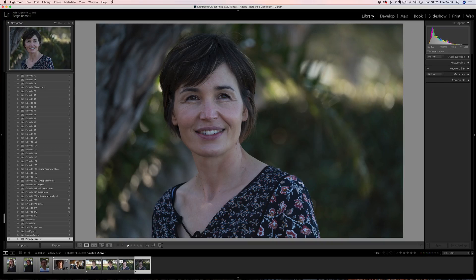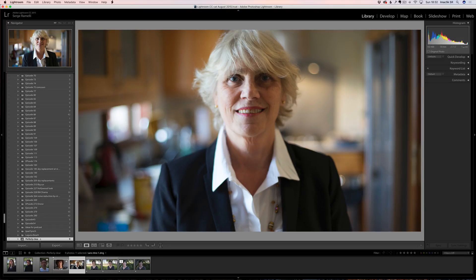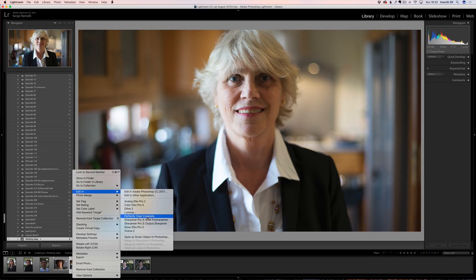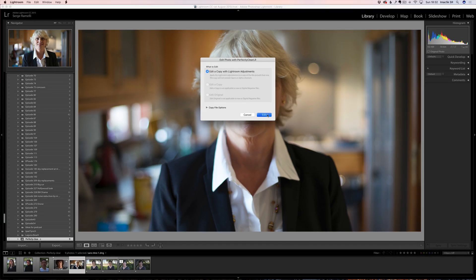Because if you shoot portraits with anything below 200mm — maybe 135 is fine — especially when you do a close-up like this, you will add pounds to the person's face. So it is good to use this face contouring because you're just putting reality back.